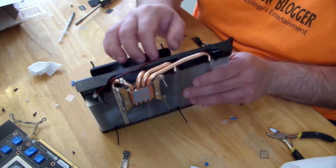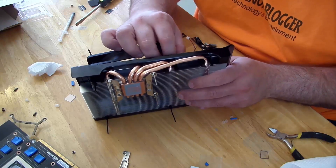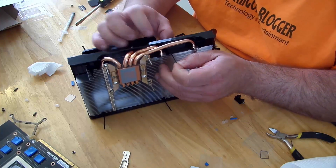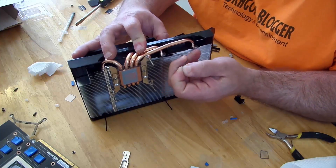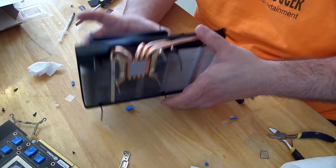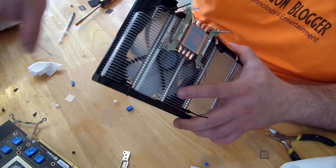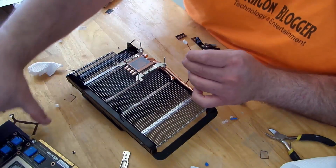Last but definitely not least — alright, now that's back on there. I'm not going to bore you with how I put everything back together because it's going to be the same process, but I will show you one more thing.